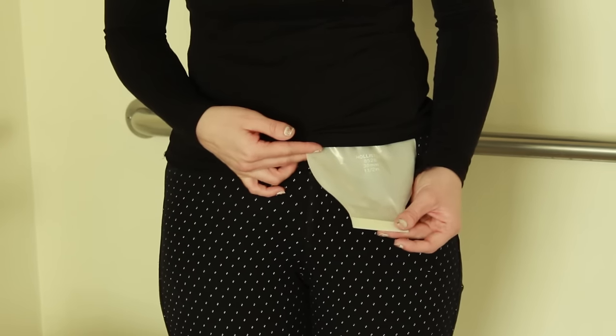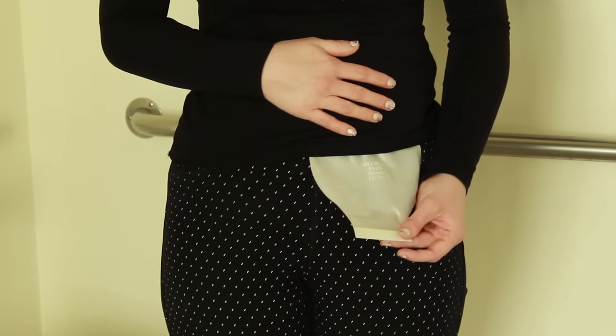I generally empty my ileostomy bag when it's about a third to a half full, and I do it about six to eight times a day. But how many times you need to empty your ostomy bag depends on what type of ostomy you have and also what you eat and drink in a day.